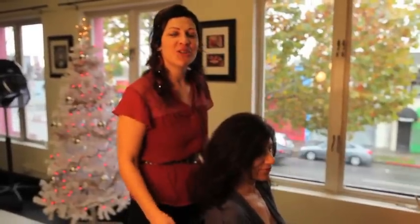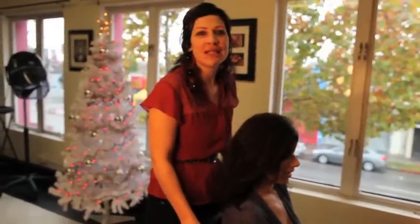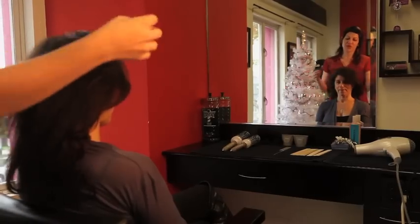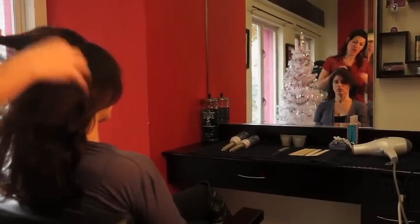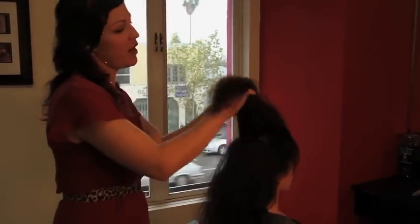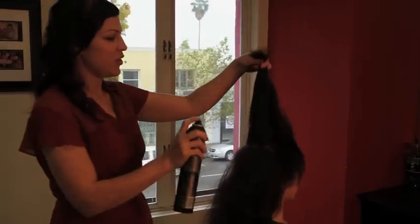We're here with Grace and we're going to show Grace how to do a couple of easy holiday updos that she can do herself or with the help of a friend. So the first thing we're going to do with Grace's hair — all we've done is brush it up to make sure there are no tangles. We're just going to go through and lightly mist it with some hairspray. I'm using Sebastian Reshaper.